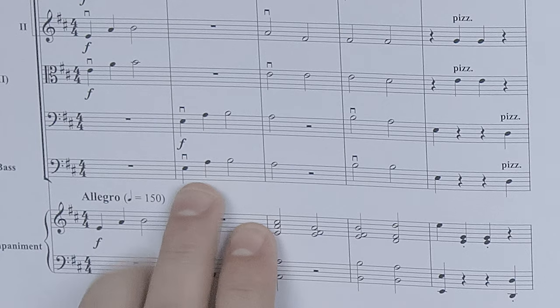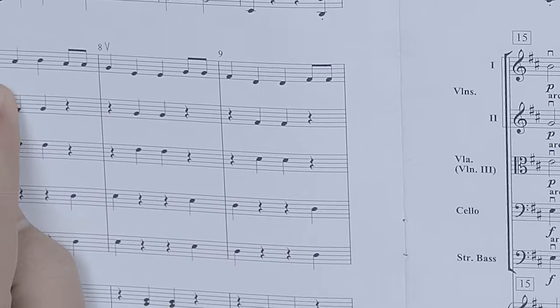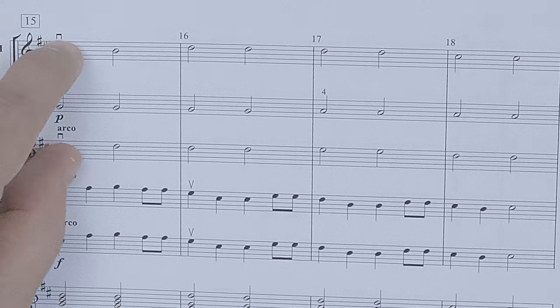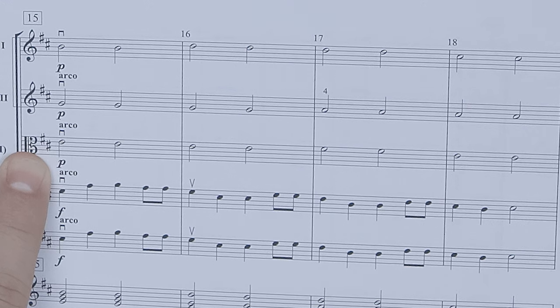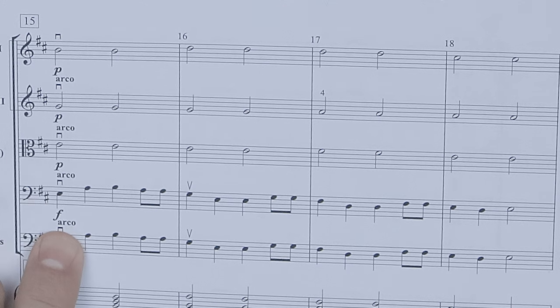The next common problem with Sailor Song is dynamics — most of the time everybody's playing forte. The low strings start forte and stay forte the entire piece with no dynamic changes at all. The high strings, on the other hand, get down to piano at measure 15. The first violins have the A theme at measure 7, and the low strings have the A theme at measure 15. At measure 7 everybody is playing pizzicato; at measure 15 the high strings are playing arco. The piano marking is probably there to help with balance so that the melody can be heard.